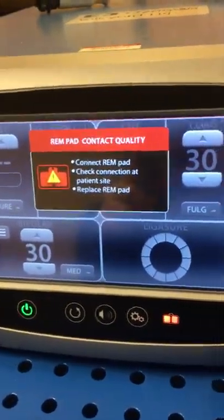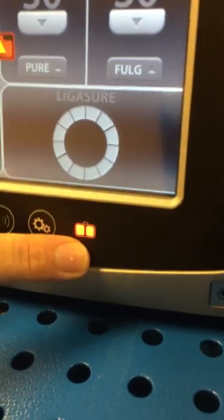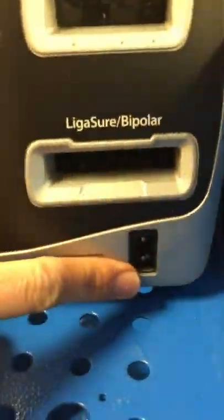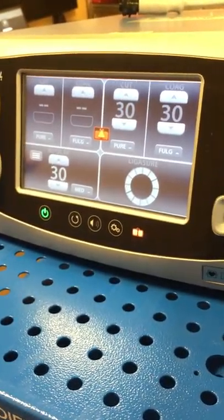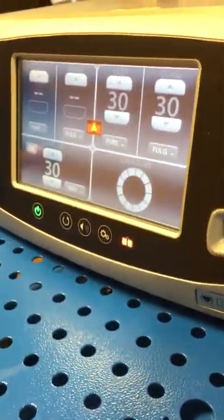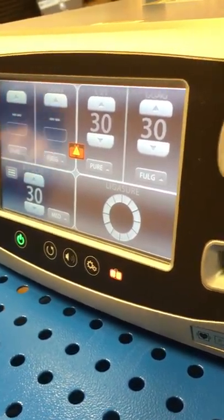You'll notice on this front screen you've got an error right now — it's the REM pad contact quality error. It's just alerting you that there's no pad currently plugged into the machine. This red light also indicates that there's no pad plugged in. Once you plug a pad in, this would illuminate green as long as it's got good contact quality on the patient. The pad goes in right here — this is the port for your REM pad. Once you've got good contact on your patient and a pad plugged in, this will turn green and this error on the screen will go away. This is a safety feature to make sure that when using monopolar energy, you always have a grounding pad — it will not allow you to deliver energy to the patient without that closed circuit. There has to be a pad used.